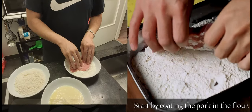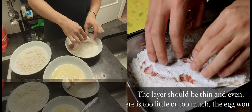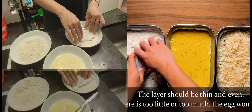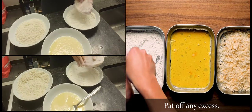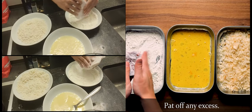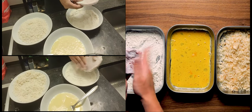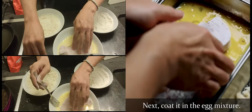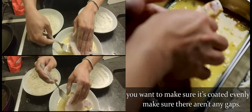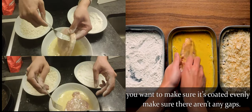Start by coating the pork in the flour. The layer should be thin and even — if there's too little or too much, the egg won't adhere properly, so shake off any excess. Next, coat in the egg mixture. Again, you want to make sure it's coated evenly all over. Make sure there aren't any gaps.